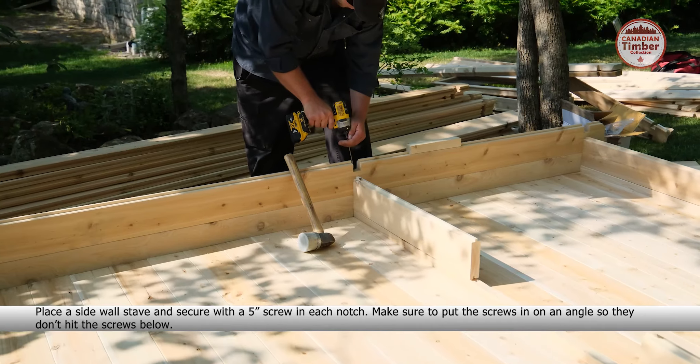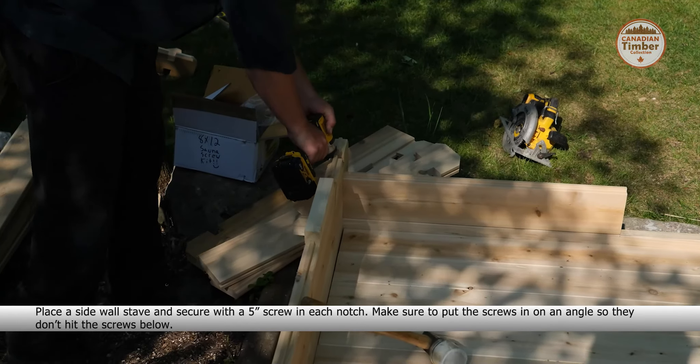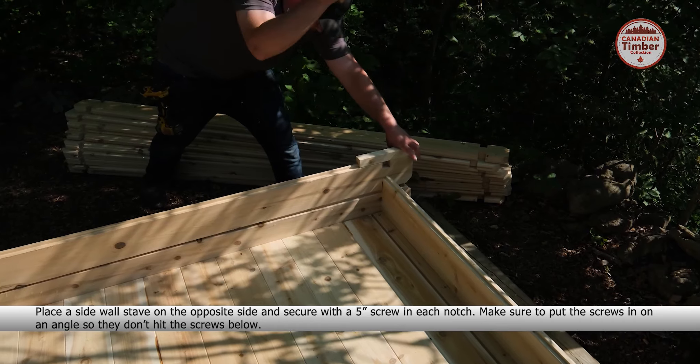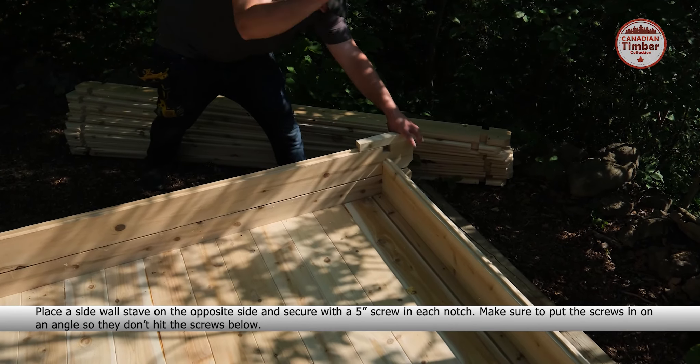If the back wall stave isn't sitting flush, insert a 5-inch screw through the top to pull it down tight. Place a side wall stave and secure with a 5-inch screw into each notch. Make sure to put the screws in on an angle so they don't hit the screws below.